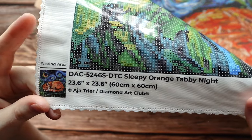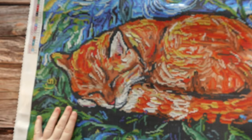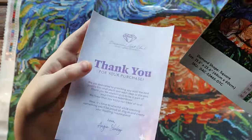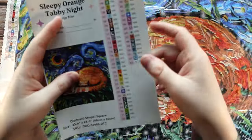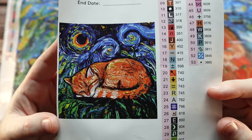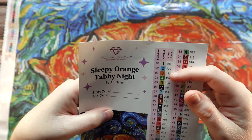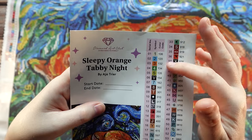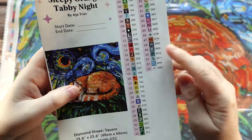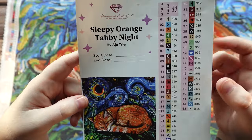Again, it's a 60 by 60 centimeter square diamond painting by Aja Trier and Diamond Art Club. Here is the sticker sheet — this kit has 53 colors, and charted in this one are 5 AB diamonds. Any number under 150 with Diamond Art Club is an AB diamond. There are no other special diamonds at the bottom of the list. So just some ABs.